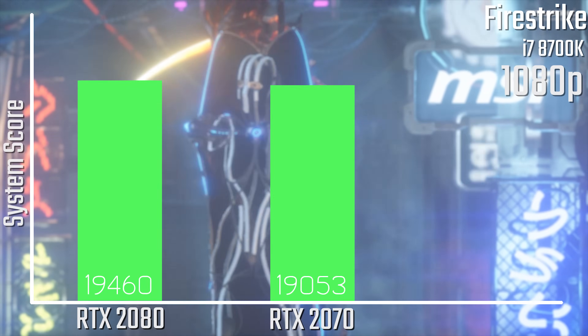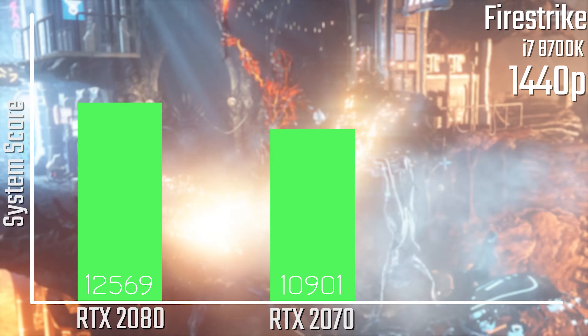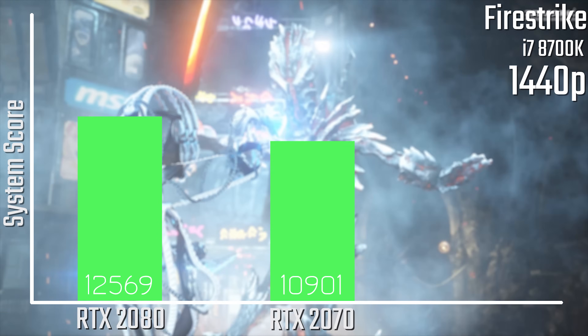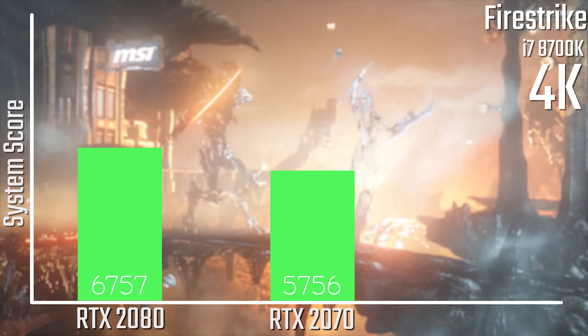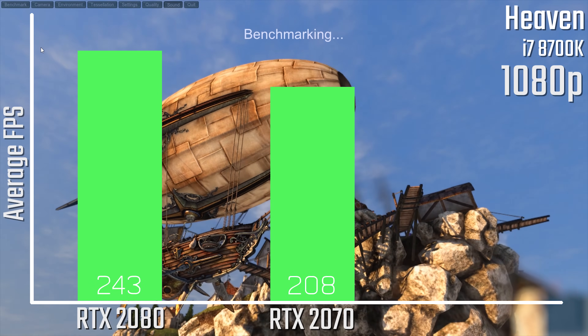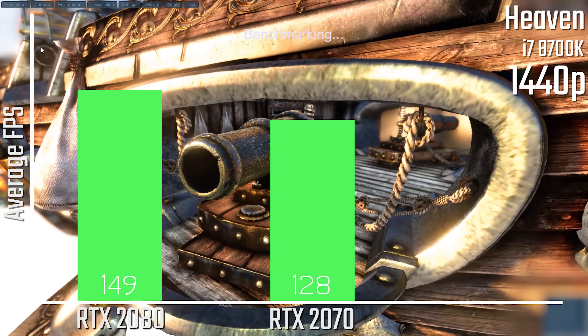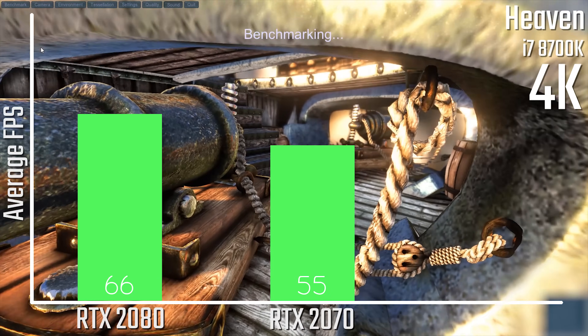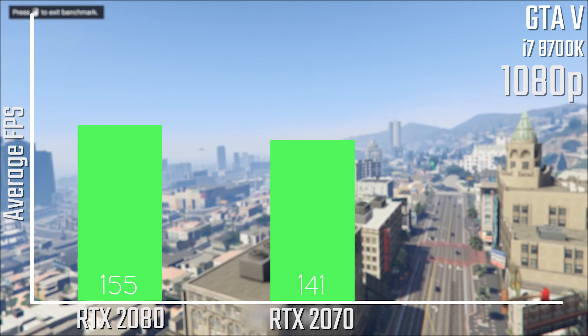Now let's talk about the performance. Starting with 3DMark Firestrike, at 1080p these cards are pretty similar and you're generally CPU-bound. 1440p shows a bit more separation, and 4K is where you see the biggest gap, with the 2080 a good bit ahead. In Unigine Heaven, we see similar results — about 40 FPS difference at 1080p, about 21 FPS at 1440p, and down to 10 FPS difference at 4K.